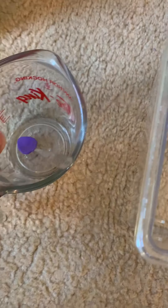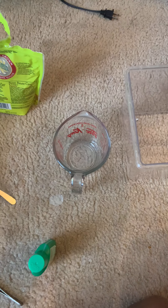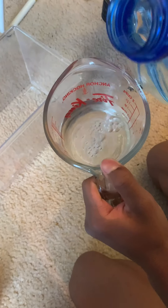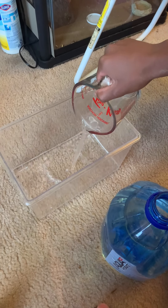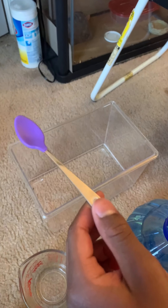I'm gonna put the water in this so I can measure how much I need. Got a tablespoon and a container for it. I'm gonna put one cup of water, pour it in, then I need a tablespoon of sugar — actually half a tablespoon. There we go. Now stir it until it dissolves.